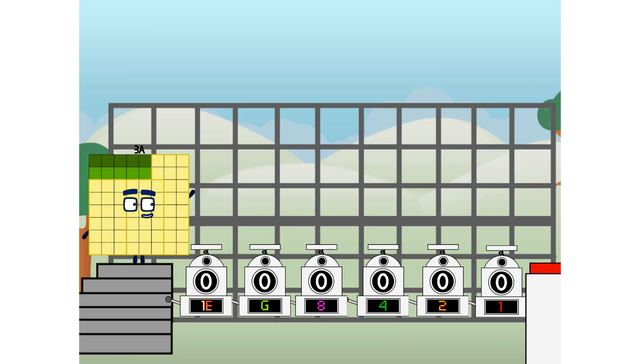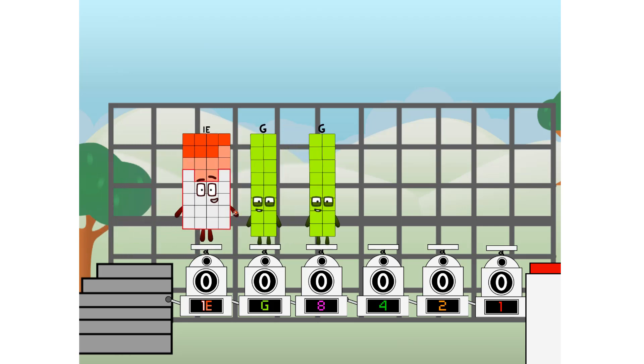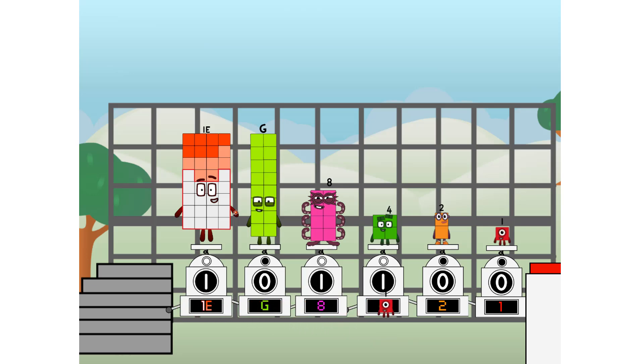Binary boosters — using the power of doubles to send any number flying. First, I split into them: doctor, and 8, and 4, and 2, and 1, and one more to press the big red button. Then you choose who's going up: one of me, and none of me, and one of me, and one of me, and none of me, and one of me.